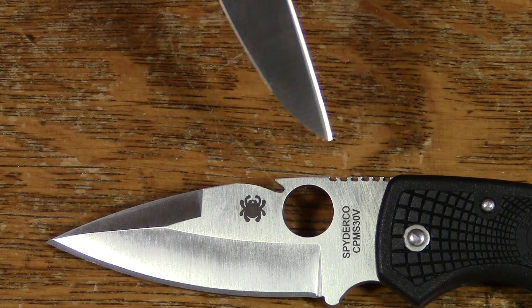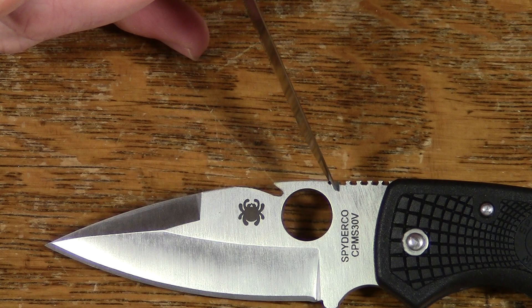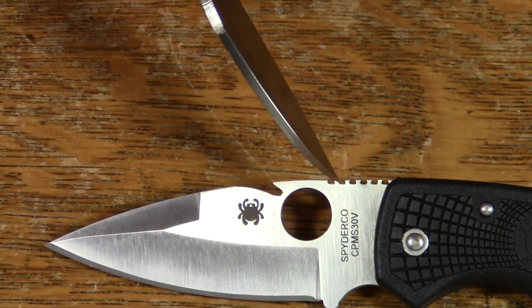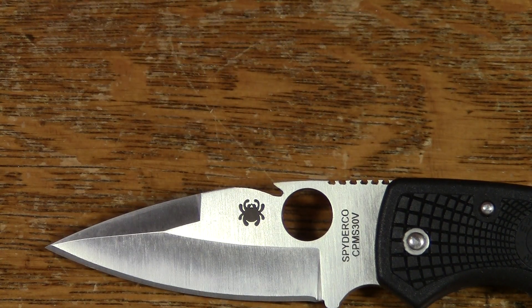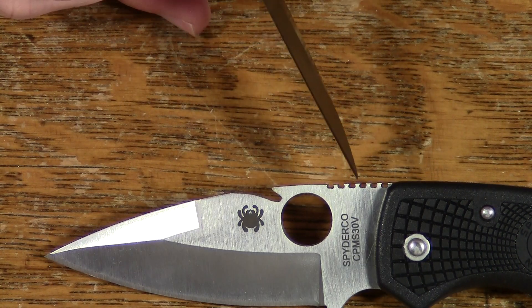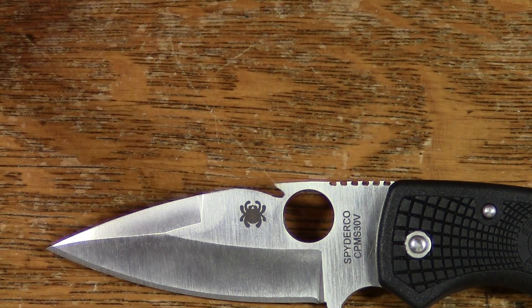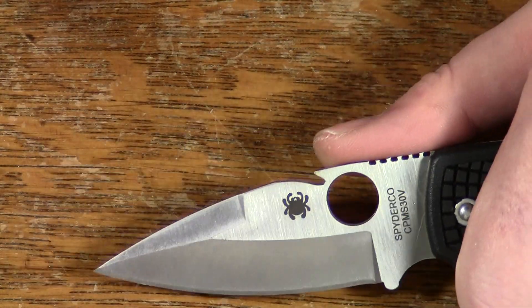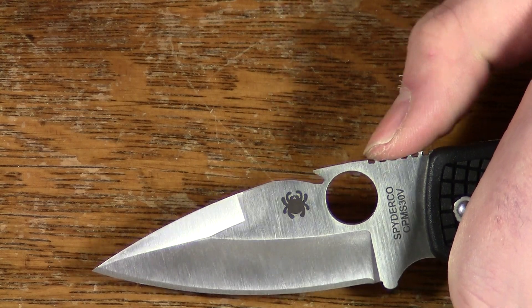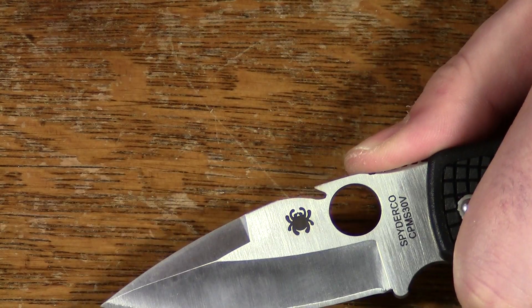I considered putting it behind the hole — the leverage might have been marginally better — but there are a couple of reasons I didn't. One is obviously because there's jimping here, and that would have made it trickier to put in, and also would have ruined a lot of the jimping and made the place where you're supposed to rest your thumb a lot less comfortable.